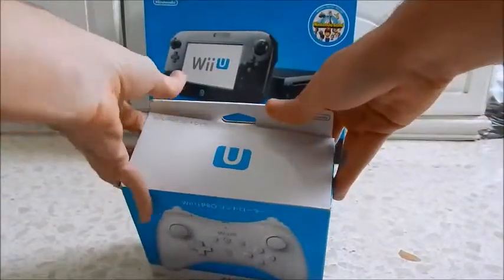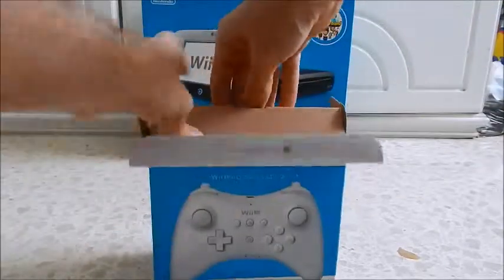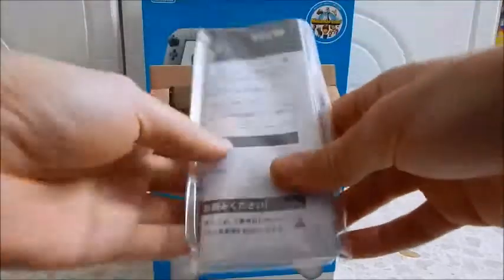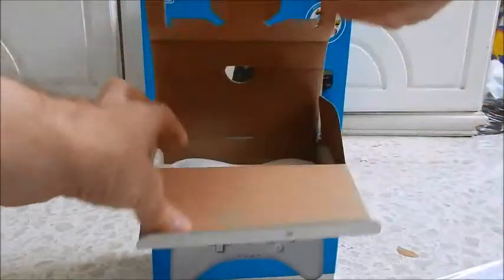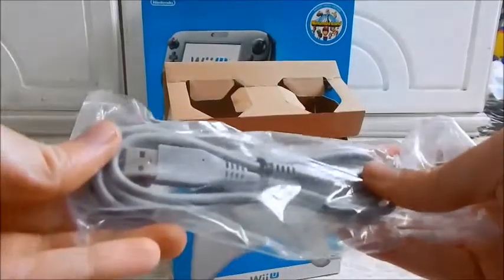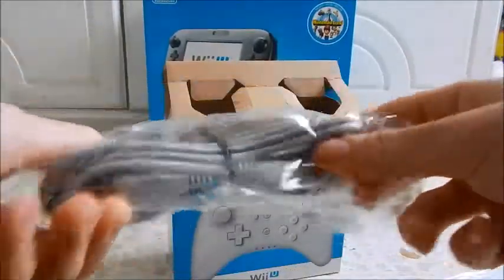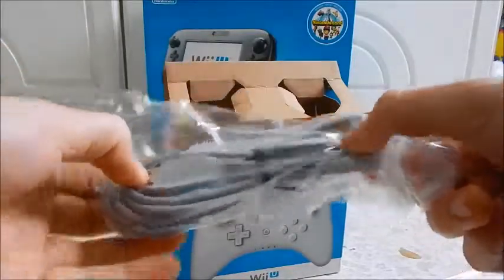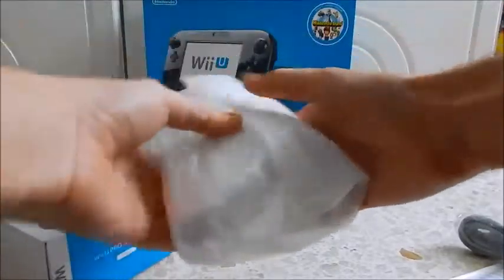Anyway, let's get to opening this. Just a bunch of instruction manuals I can't read here. Looks like some kind of Club Nintendo code — obviously I can't use that, I don't have a Japanese account. Charging cable, USB — connects straight to the Wii U, I guess. And there's the controller itself.